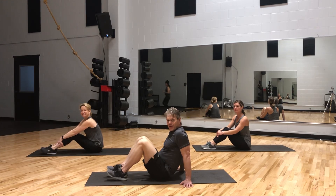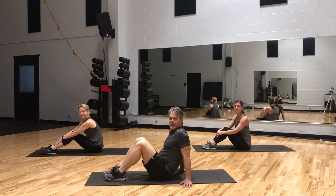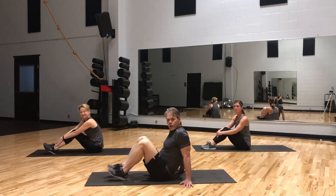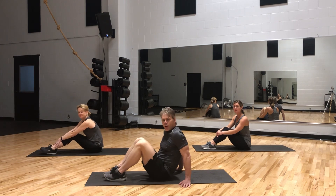Hi, everybody. Welcome to core conditioning. We have Carrie, we have Colleen here tonight, and Jen's over on the side. We're going to do some core conditioning, so let's start with a little core warm-up.